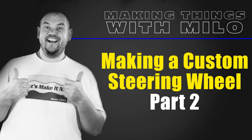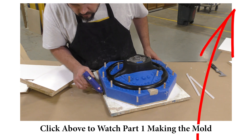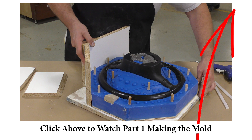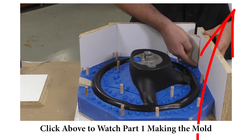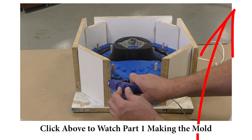If you haven't seen the first half of this two-part video tutorial, I strongly recommend clicking the link above — that's going to take you to the mold making part of this tutorial. If you haven't seen it, it's a two-part cavity pour mold that we made specifically to cast a crystal clear steering wheel.